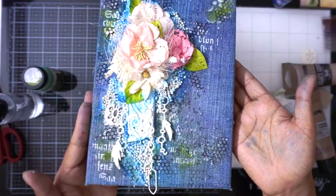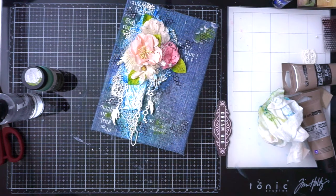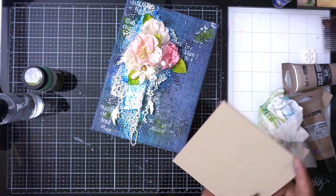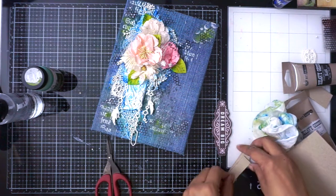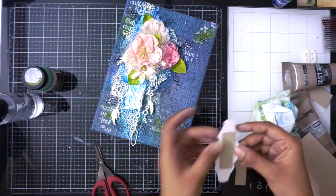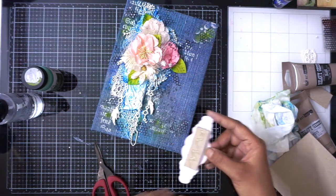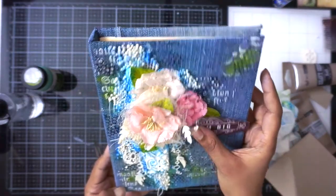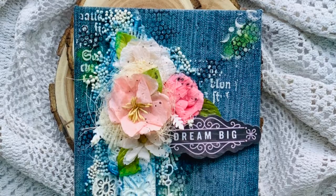So this is how my project looks. Finally I'm adding a sentiment from Prima's Apricot Honey collection, adding it using some chipboard — I'll be adding two layers of chipboard below it to give it a little height and create some dimension. This is how I'm placing my sentiment, and this is the final look. I hope you enjoyed my tutorial — I'll be coming up with more inspirations for you all. Here are some quick final pictures.